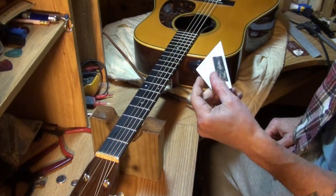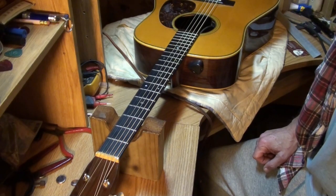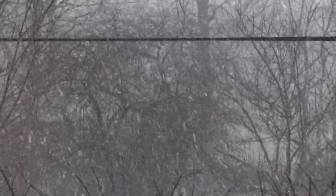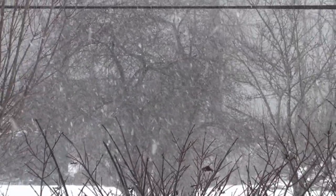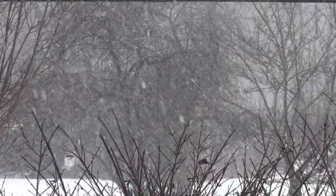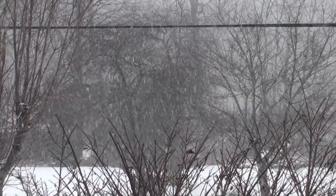If you find a high fret, take your hammer and tap it lightly to try to pop it back down. Make sure you're hammering the one that's actually high — don't just start banging on your guitar guessing. It works just as well as a proper fret rocker. I'm going to set the camera there again — look at that snow coming down, about four inches on the ground right now.